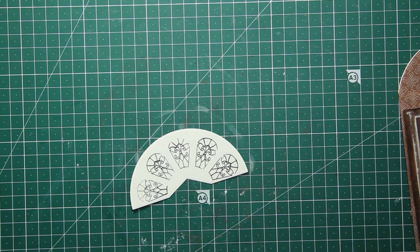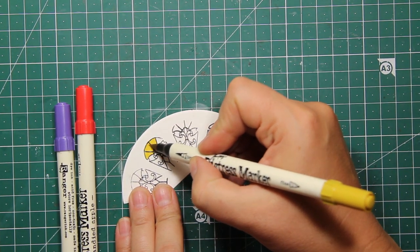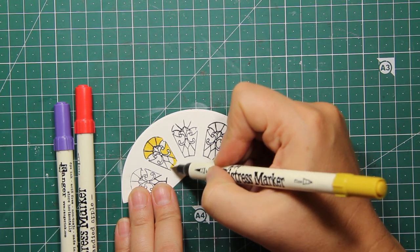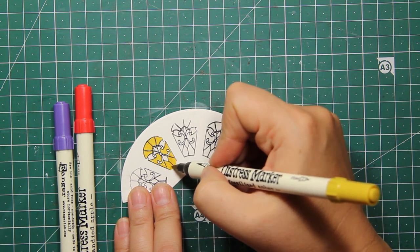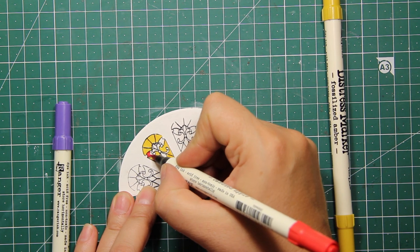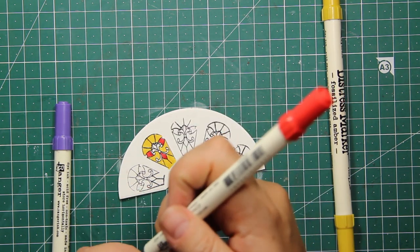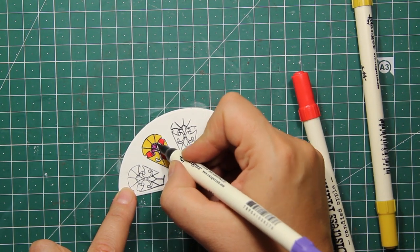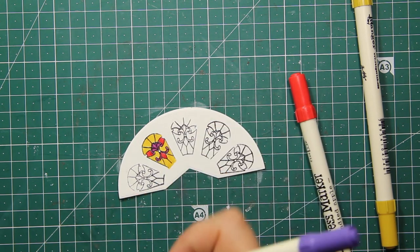Since I used watercolor paper, I'm going to use my distress markers for coloring — just very simple coloring with no shading — and I'm using yellow, red, and purple markers. This image is quite small, so make sure your markers have fine tips, or if you are using pencils, they should be sharpened.